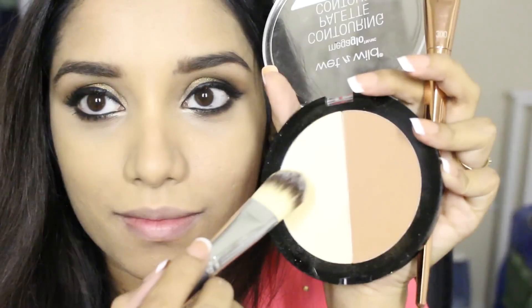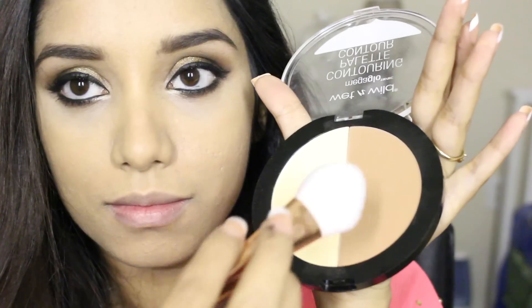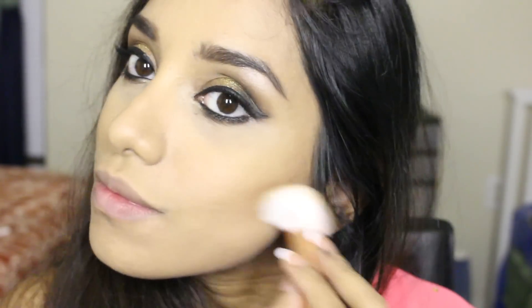Next for contouring I'm using my favorite Wet and Wild contouring palette. First I'm going to highlight — applying the highlighting powder underneath my eyes in a triangle shape. Then for contouring I'm using the contouring powder and applying it on the cheeks, on my forehead, and also on my nose to make it a little sharper.